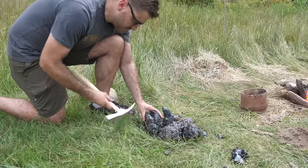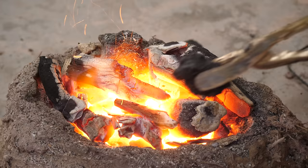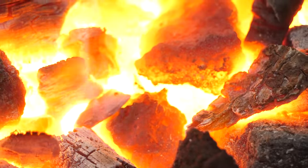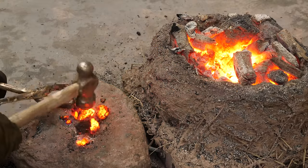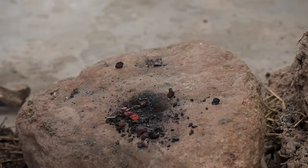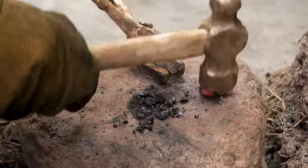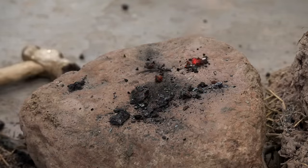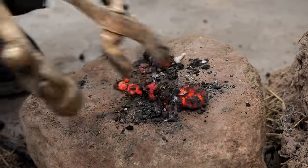My original goal was to try and make something out of the iron bloom at the end of the video, however actually working with the iron bloom proved to be difficult. Only having a vague clue what I was doing, I enlisted some help from some more experienced blacksmiths to see if I could forge anything out of my iron.